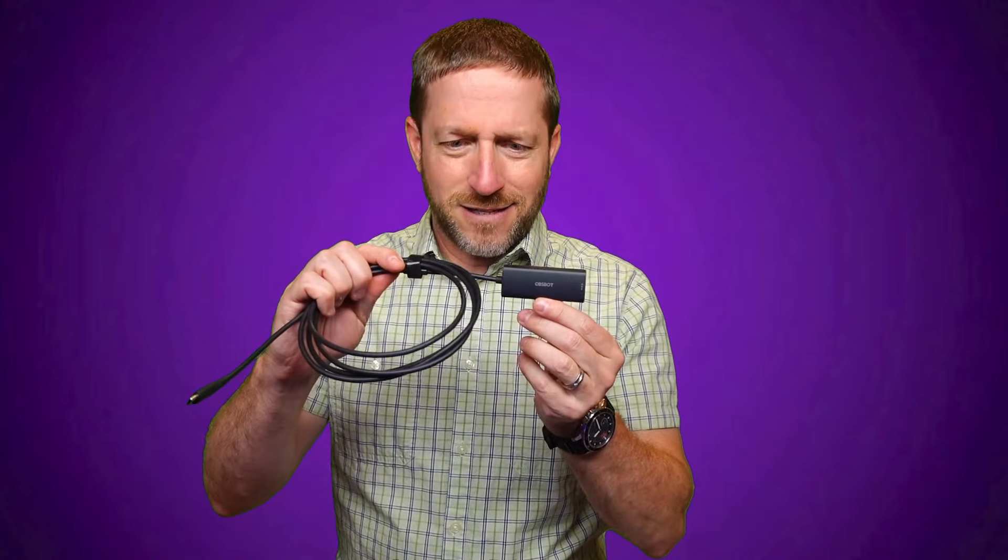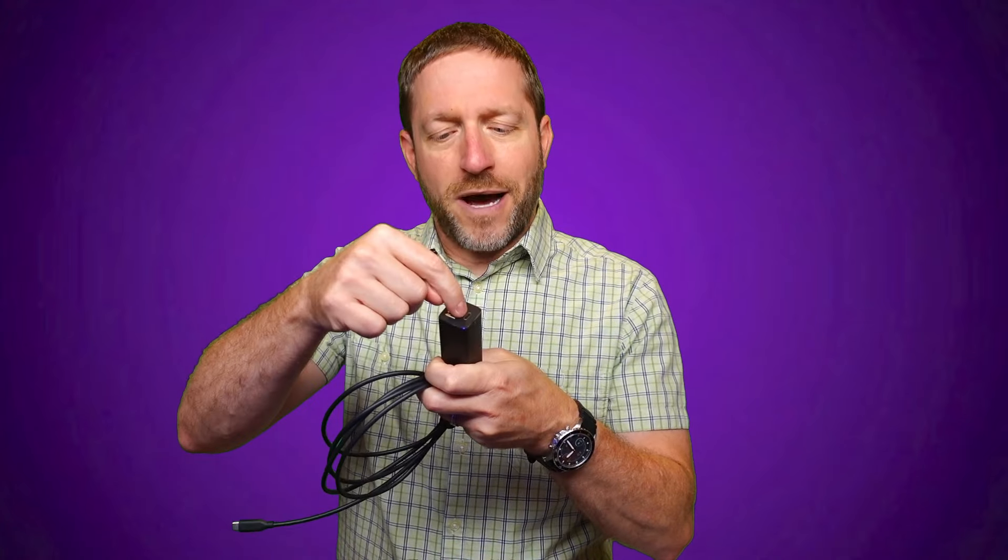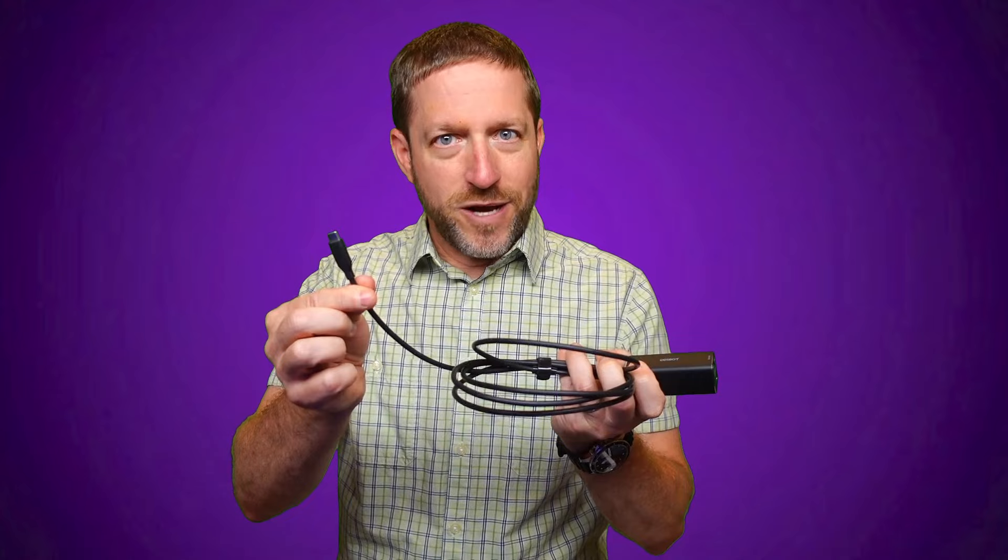So how do you get Ethernet into a device that just has USB-C? Well, if you have an OBSBOT, OBSBOT makes this little adapter that takes Power over Ethernet in — or external power — and then puts it onto USB-C.